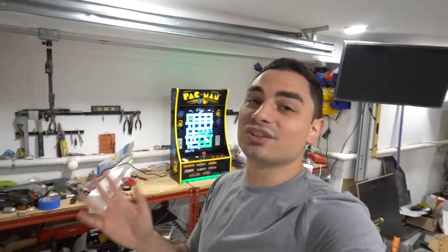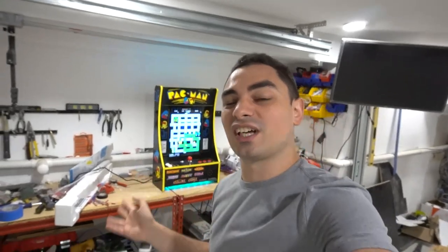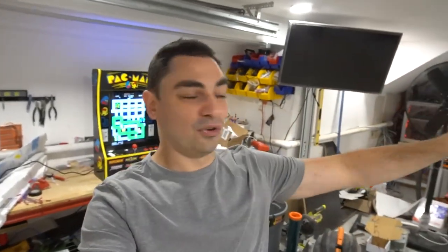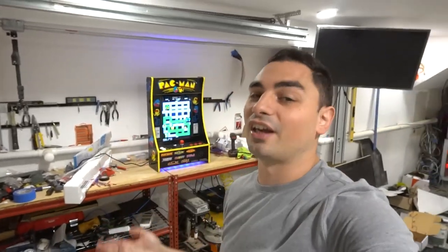I'm done with the Arcade 1-Ups, but I will still mod them. I don't really shoot too many videos on them because I don't want people to think that's all I do. I would rather have people buy full-size arcade cabinets that I build, but I do modify Arcade 1-Ups.